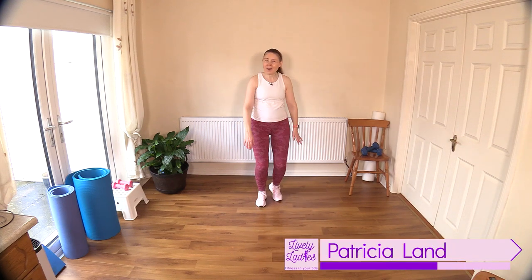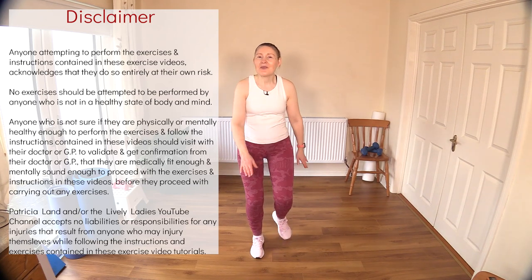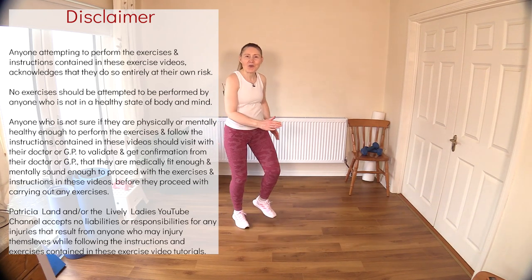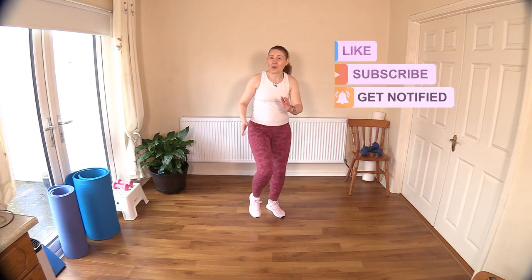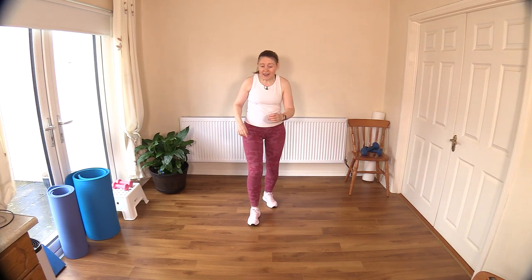Hello to all my lively ladies, you're very welcome to today's sweaty slimming cardio workout. Let's get ourselves warmed up — feeling good! Today I'm feeling full of energy, so I hope you're feeling the same. And if you're not, don't worry — by the end of this workout we'll have the energy flowing for you. Let's march it out here. So what we've got coming up today — this is our cardio no-repeat, 24 moves.